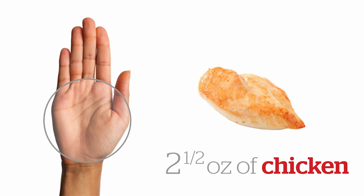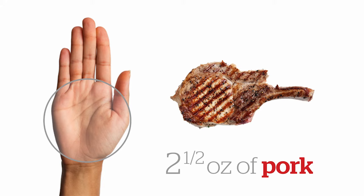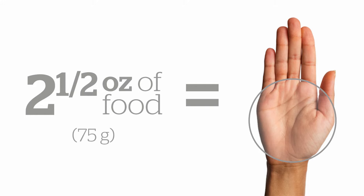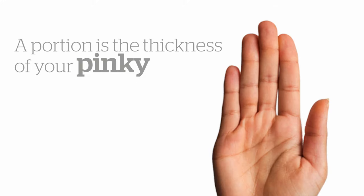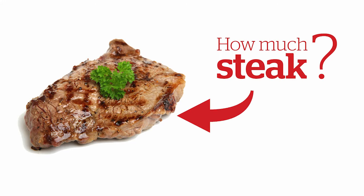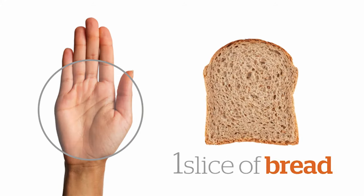Use the palm of your hand to estimate protein-rich foods like chicken, beef, fish, pork and turkey. The palm of your hand is about two and a half ounces of these foods. Be sure your portion is about the thickness of your pinky finger. How much steak do you think this is? That's about the size of two palms, or five ounces.